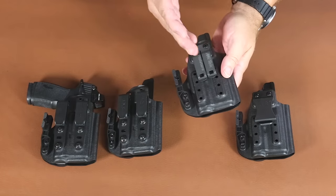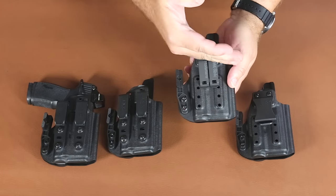Same holster, same optics cut, same ride height adjustment, same cant adjustment.